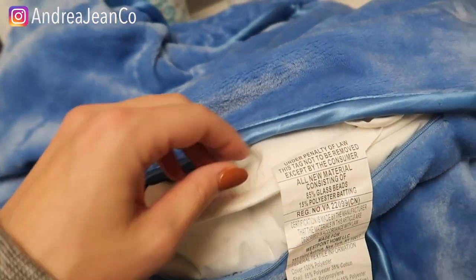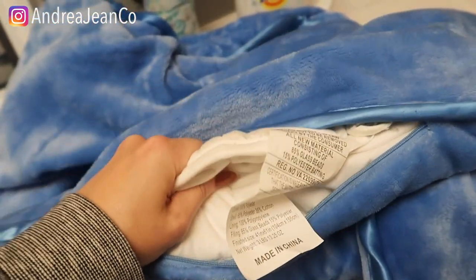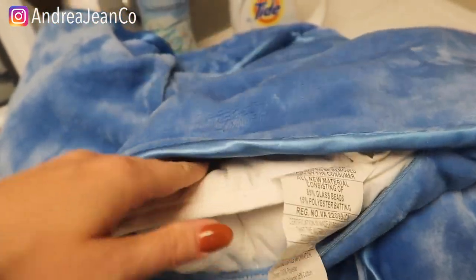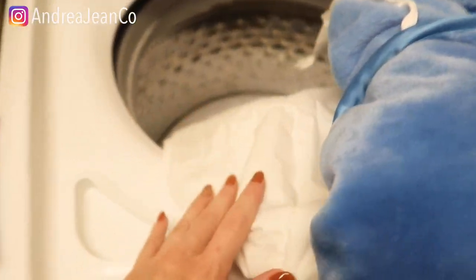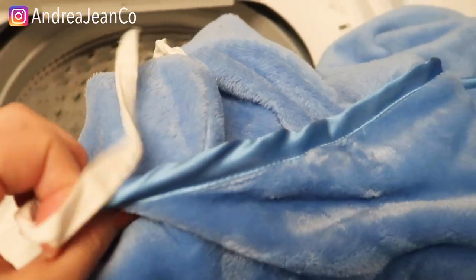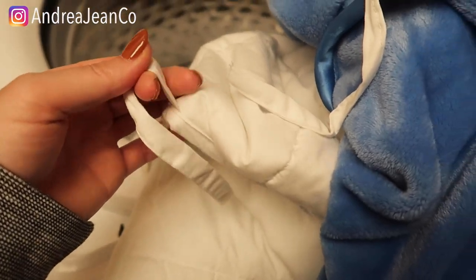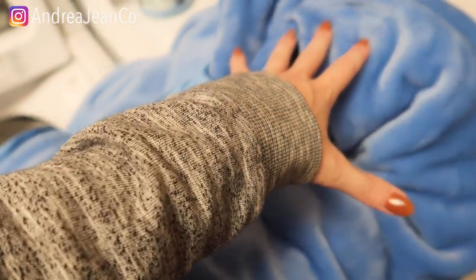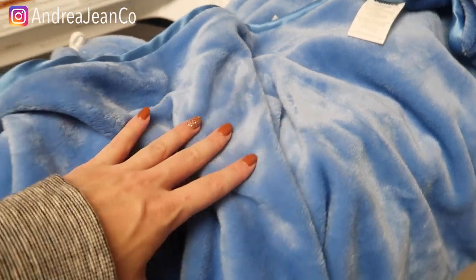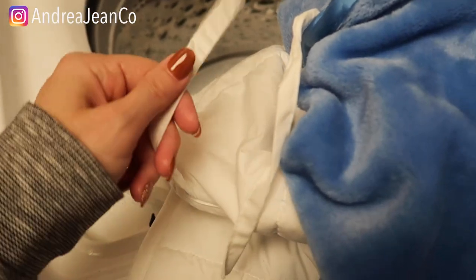What I'm going to do here is go ahead and take the blanket out of the duvet cover. I am not going to wash the actual blanket itself because it's relatively clean being housed in this. Now I've separated the duvet cover from the weighted blanket itself and I wanted to show you something — it has these ties that correspond with the weighted blanket, which is really nice, so it's not all leaning to one side.